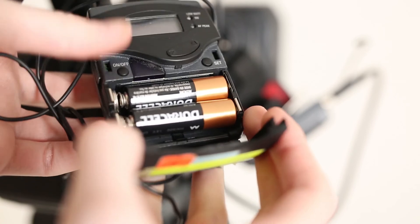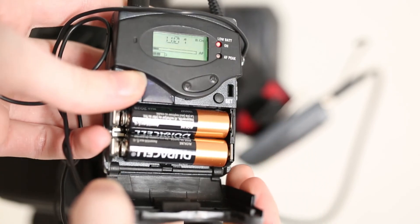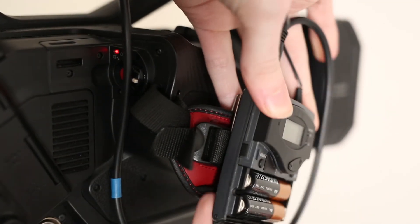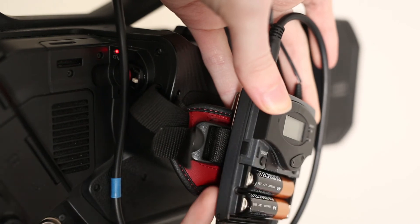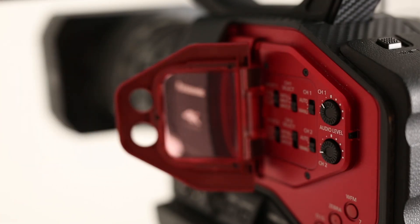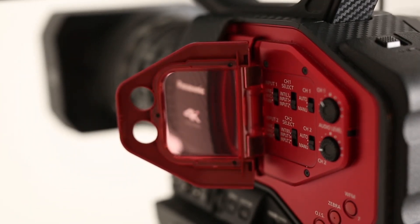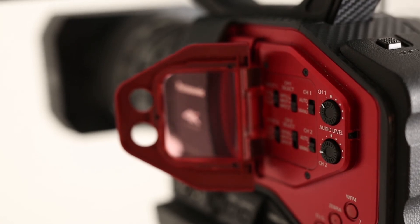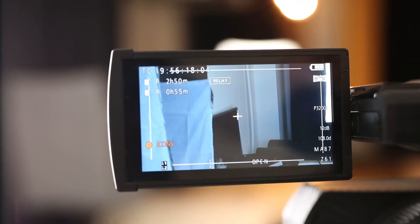The on/off switch is located underneath the battery cover. Make sure to do this on both the transmitter and receiver, and also check that your battery levels are sufficient for your shoot. The audio control is located on the left-hand back side of the DVX-200. Line 1 should be set to microphone, channel 1 should be set to input 1, and the channel 1 gain control can be in auto or manual, with the dial controlling the gain for manual. Make sure to test your lav mic before recording — you can see if it's working by using the display.